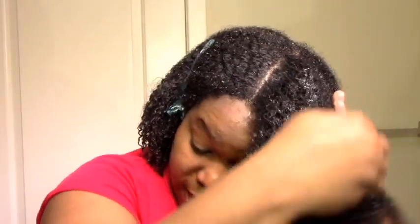So this is before adding the product. Now I'm going to add the As I Am curling jelly. It isn't exactly runny but kind of is. It doesn't stretch as far as some of the other gels that I use so I do use more, but it does give me good moisture and definition. So I smooth my hair like this first to help prevent tangles and then I rake to distribute — a smooth rake.